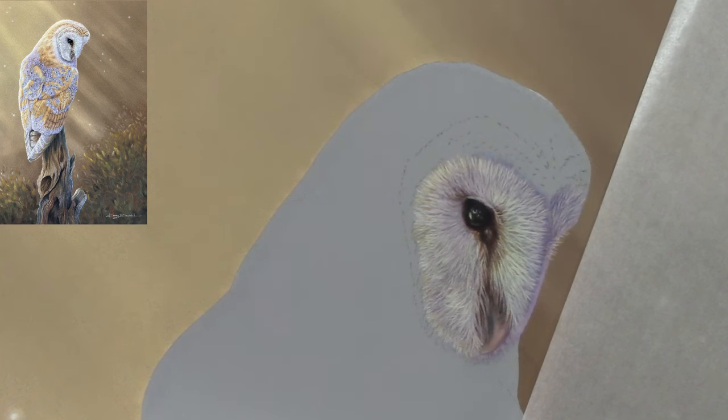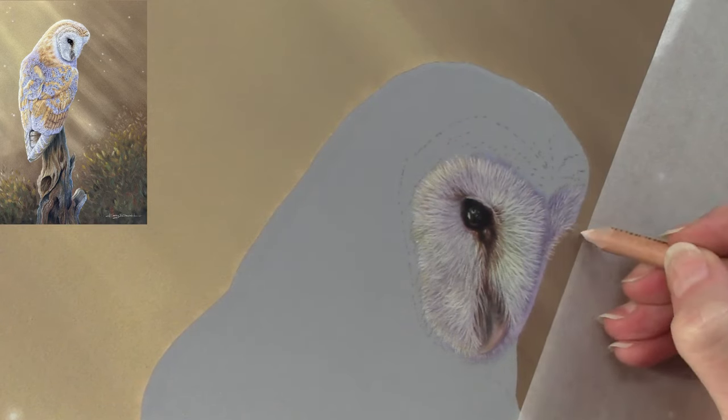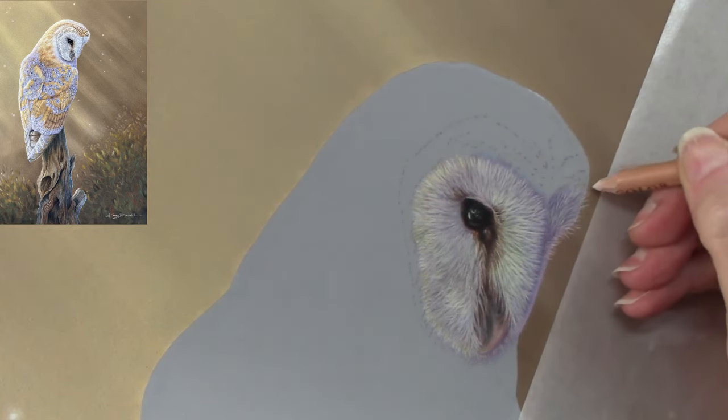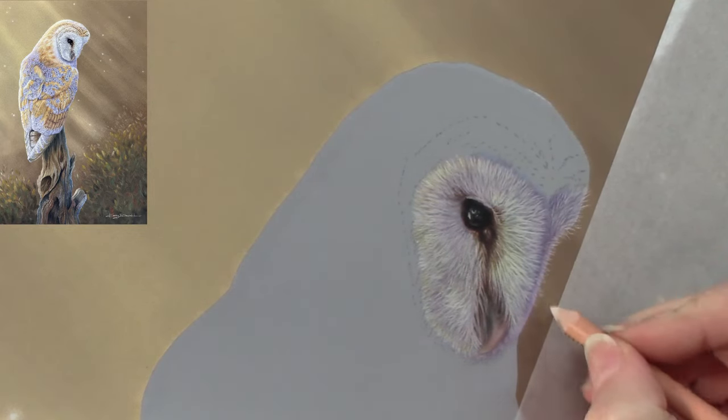Having left the masking film on the owl while doing the background, you can end up with quite a harsh line running around the subject itself — which was great running down the back of the owl where I wanted it nice and bright. But when you're working with feathers and fur, it's nice to just soften that edge, as I'm doing here.